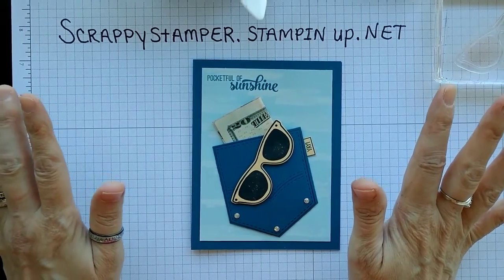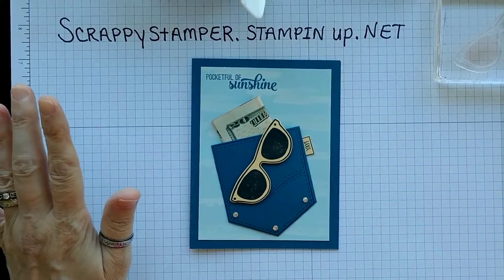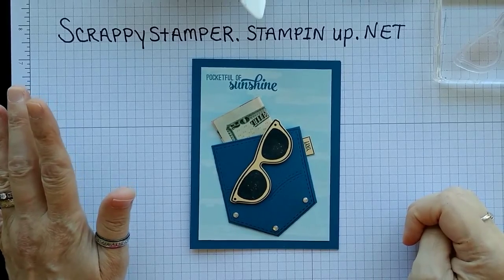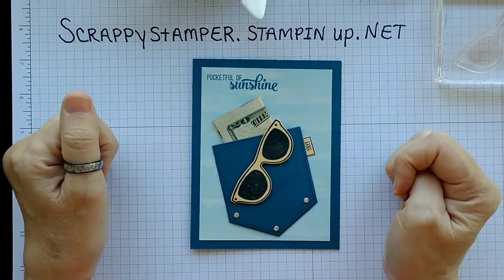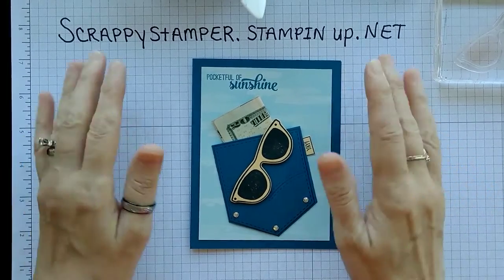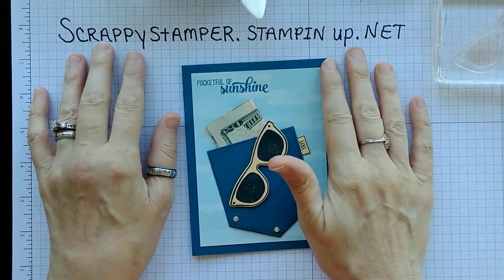I am once again out on my farmer's porch. It's a beautiful day — absolutely gorgeous compared to last week when it was raining. I've got my pooches out here with me, so if you hear them barking, they're just saying hi.